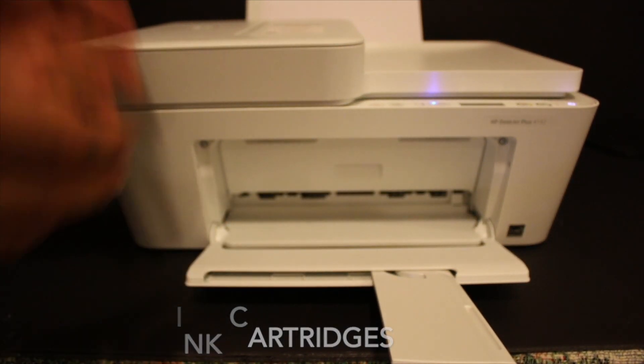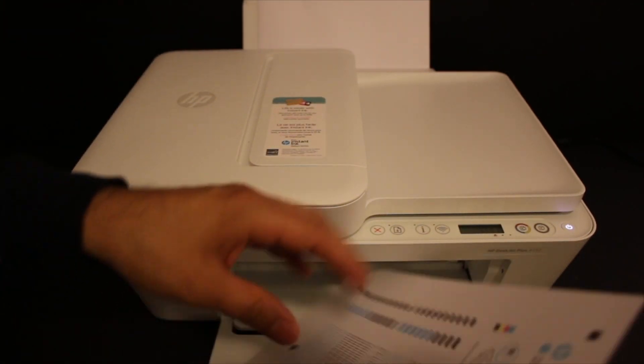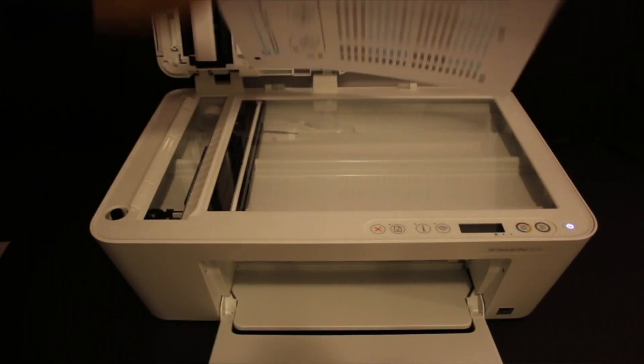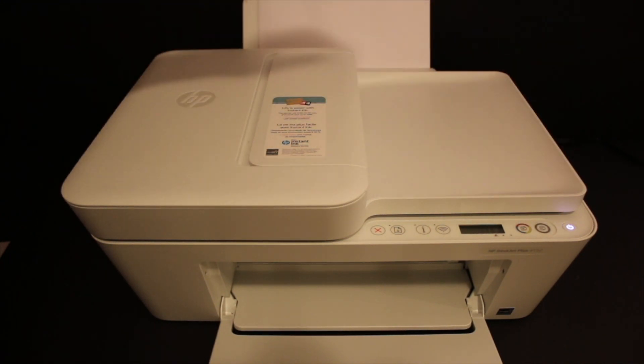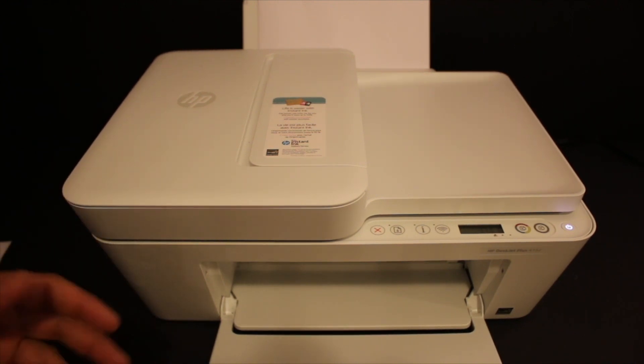Now the printer will print an alignment page. Open the top scanner bed and place the alignment page facing downwards on the left-hand side. Close the lid and press the copy button once. It will now perform the ink cartridge alignment for the best print quality.